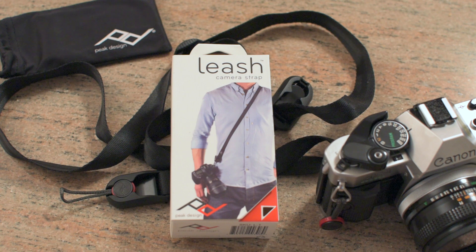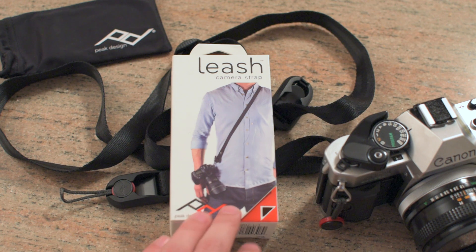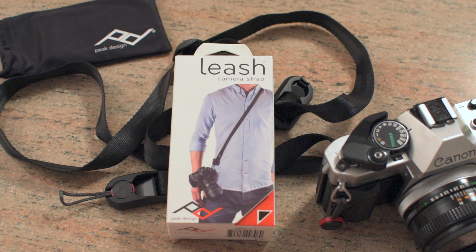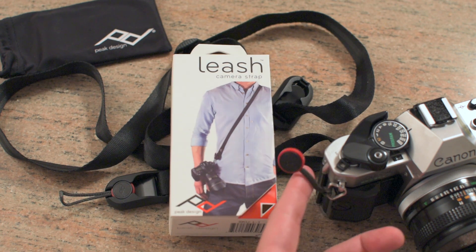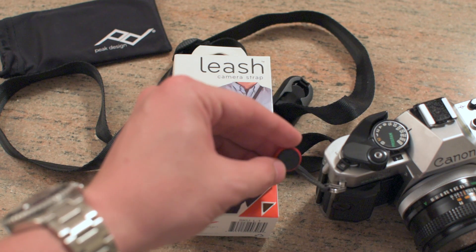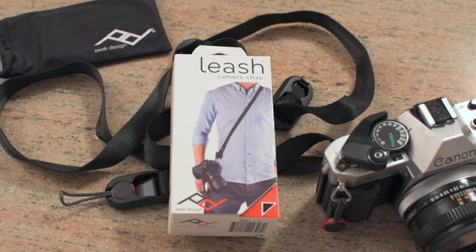It retails for about $34.95 according to their site. It is a camera strap — specifically a quick connect camera strap. You can see these little connectors here which make this extremely useful. It does have the anchor link system, which I believe is patent pending — that's kind of their unique selling point.